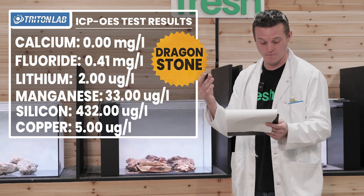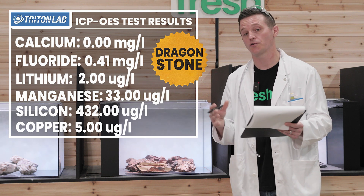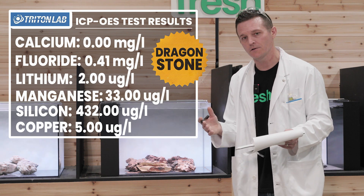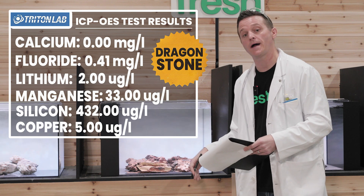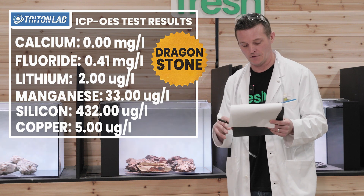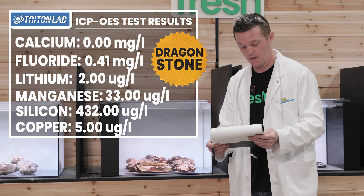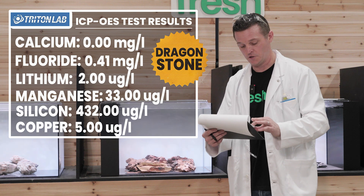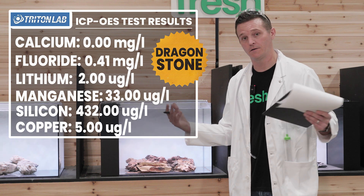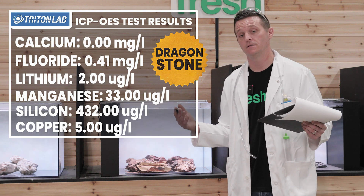One thing that stood out with Dragonstone was manganese, which came out at 33 micrograms per liter. Dragonstone is made up of iron oxide and other minerals like manganese, and I think the manganese in particular leached out because this stone is so porous — lots of surface area for water to get into. Across the rest of the metals and nutrient groups, no changes whatsoever. Copper came back at 5 micrograms per liter — nothing to worry about. Dragonstone is a rock that literally does nothing to your water parameters.